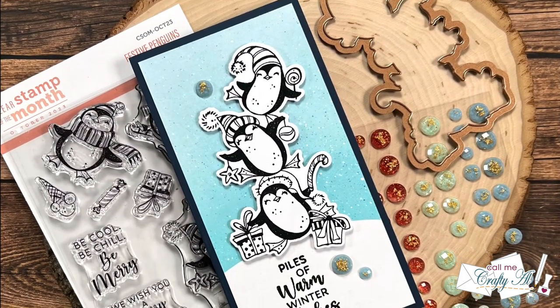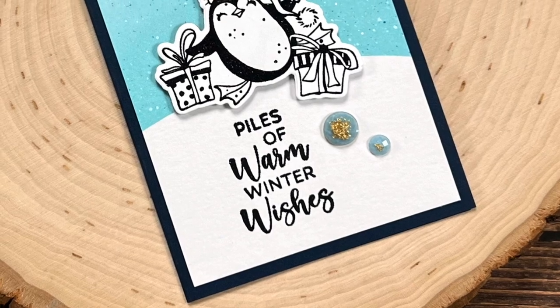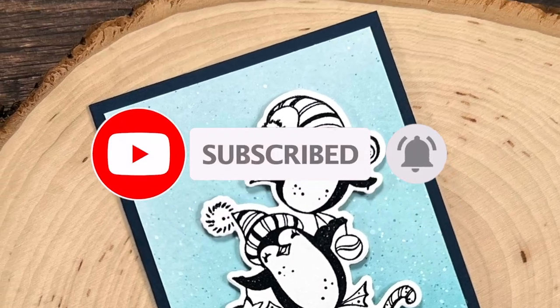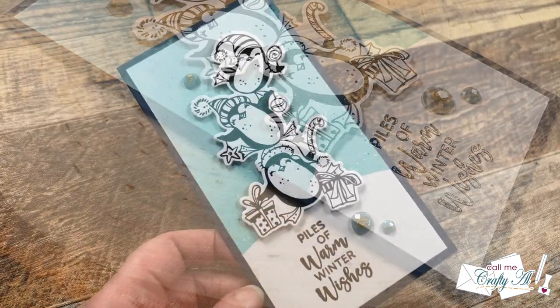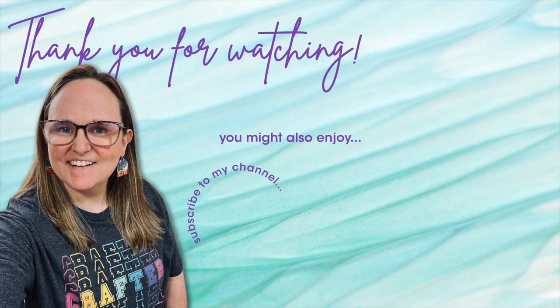I hope that you enjoyed today's process video. If you did, a thumbs up is always appreciated. If this is your first time to my channel, I hope you're inspired to click that subscribe button below. And if you're already a subscriber and regular viewer, thank you so much for stopping back by. Until my next video, I hope you're all having a crafty day! Thank you so much for watching all the way to the end. I hope you'll consider clicking on one of the videos or playlists linked above, and if you're interested in any of the products or tools I used today, I have links in the description box below.